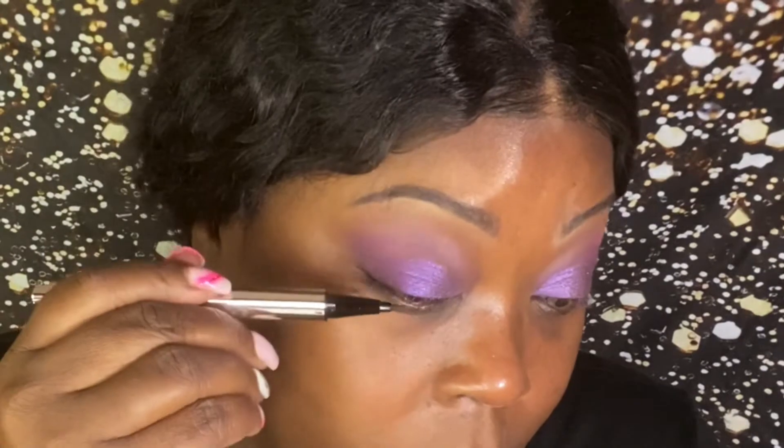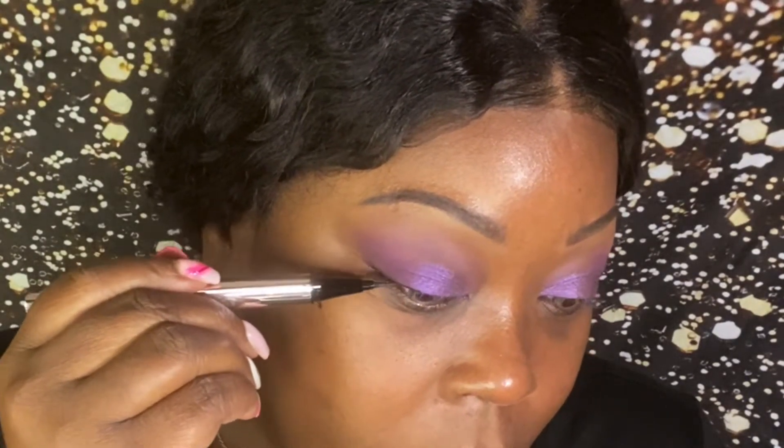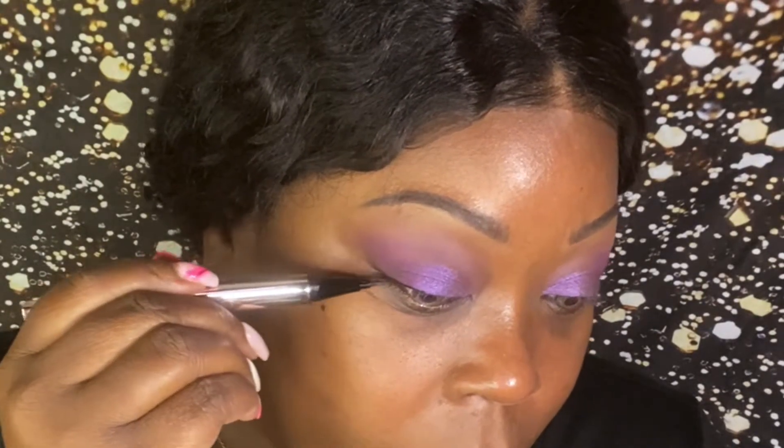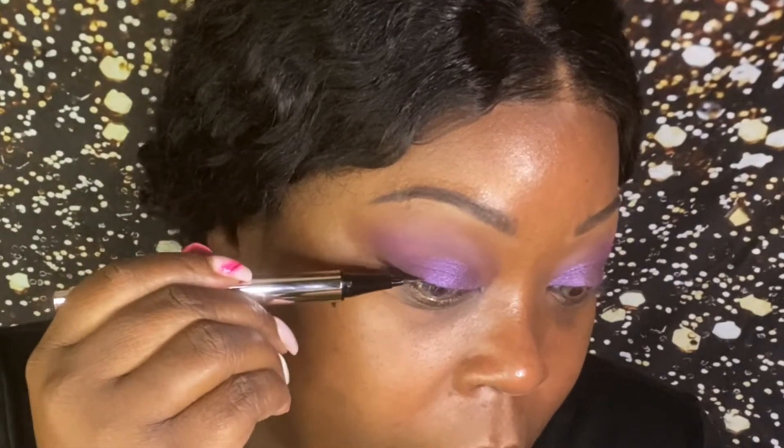We're looking good! I'm just going to put a line on my lash line — you don't have to, you can wing it out if you want to. Looks good to me. So we have a liner, and I'm going to throw in some lashes.